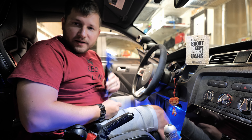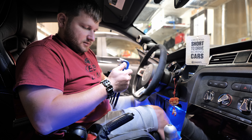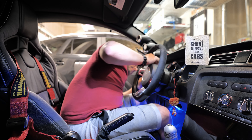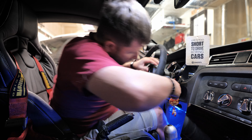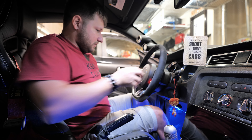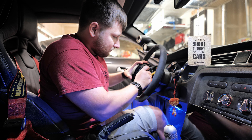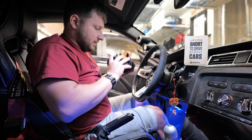First things first, let's get the old steering wheel out of the car. The very first thing we've got to do is take out the airbag. To do that, it's very simple — a little tool, stick it in the sides, and the airbag kicks out. Next thing is gently disconnect the airbag and then the horn, since this airbag has the horn switch in it.